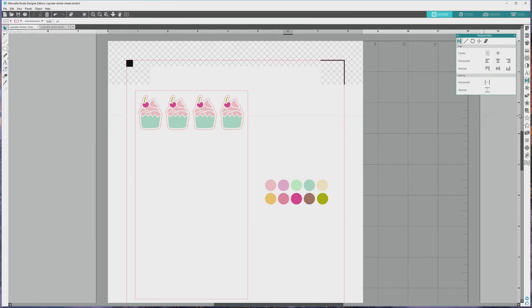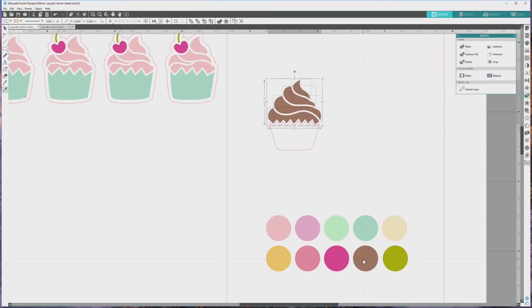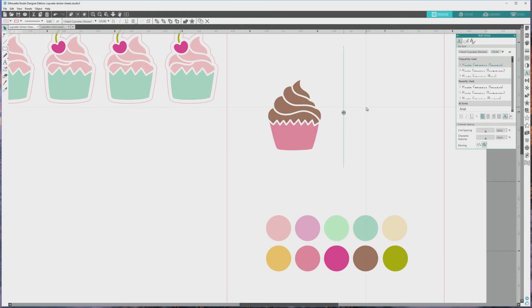Now we can move on and design our next sticker. I'll open up the text style window and choose the iHeartCupcake silhouette style, making sure it's sized to 125 points, and I'll type out the next cupcake that I want to color. I'll repeat the same process we went through earlier to release the compound paths and color all of the elements of the cupcake, then switch over to the iHeartCupcake sticker style to make the sticker border for the image.